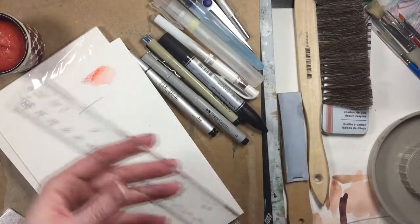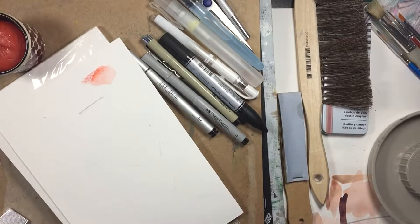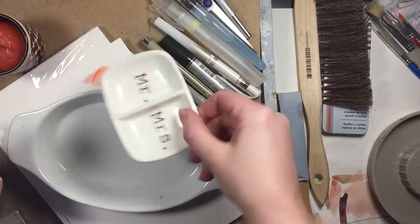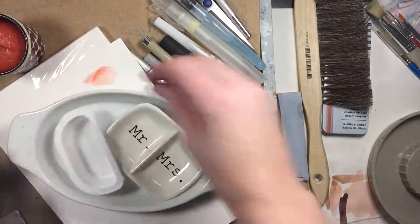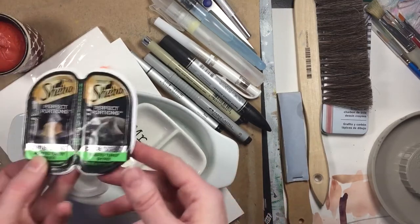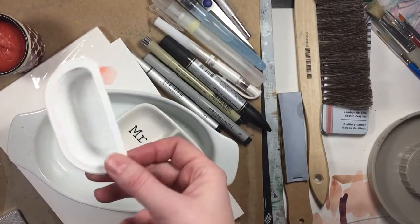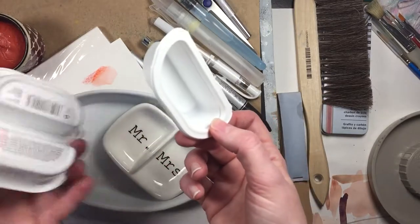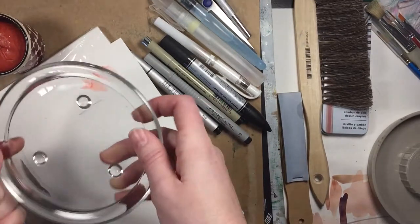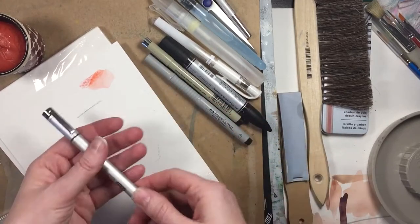A ruler is always handy — I always keep one available. To mix paints I really enjoy anything ceramic or porcelain, so if you find something like this grab one and throw it in your gift box for your artist. Silly but useful: I feed my cats with these little dishes, I just wash them and use them as paint mixers and toss them if they get stained. I'm literally only spending about a dollar on those.